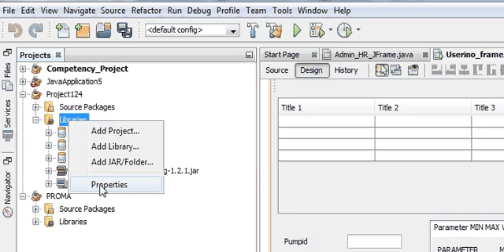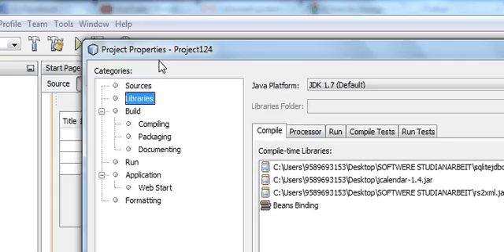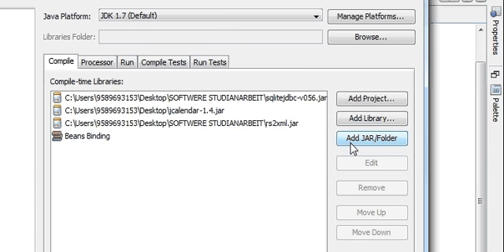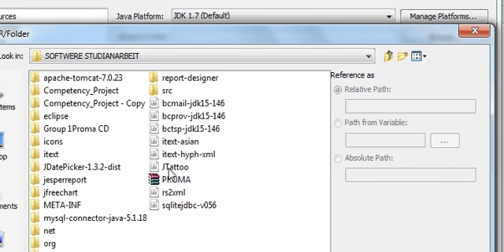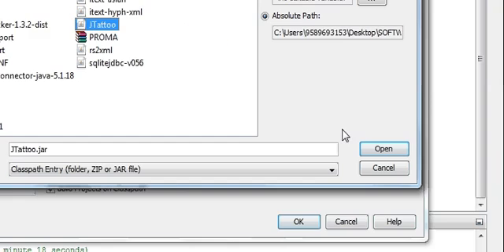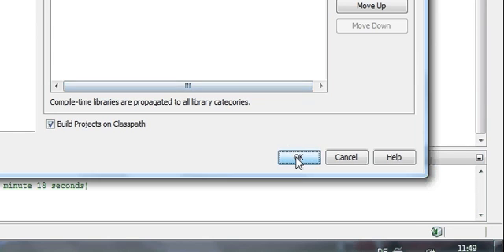Go to Properties, and in the Project Properties box click Add JAR/Folder. You can add the jtattoo jar from wherever you have saved it. Just click it and press Open. So my jar file of JTattoo is now included in my libraries, and I press OK.